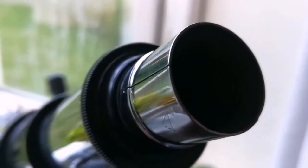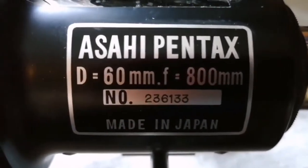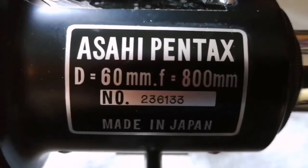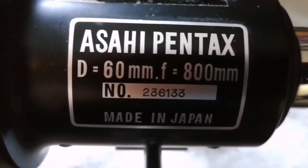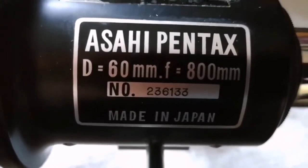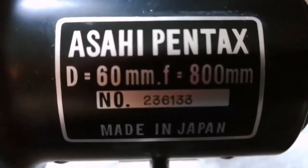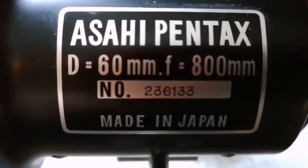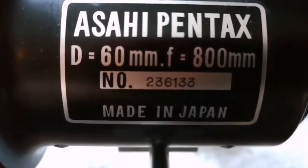That's the only complaint I can say, besides that tube rings are not available for this. So that's the Asahi Pentax — diameter of the objective 60mm, focal length 800mm, serial number 236133, made in Japan. This belongs to the late 1960s. It is also known as Jupiter, the name of the telescope.